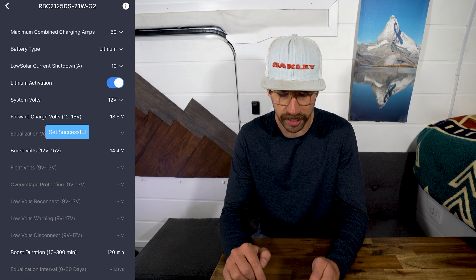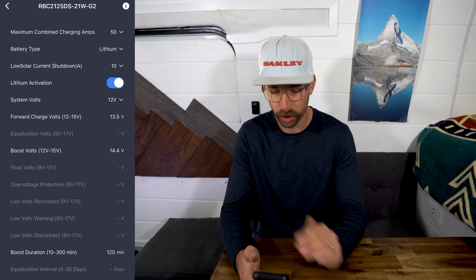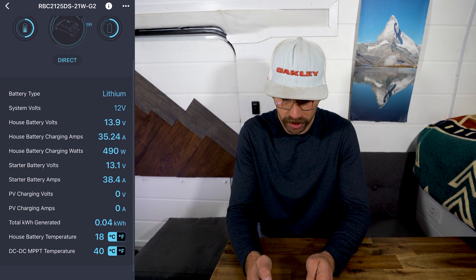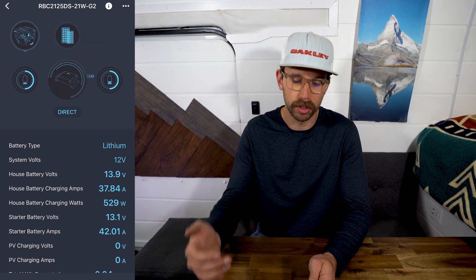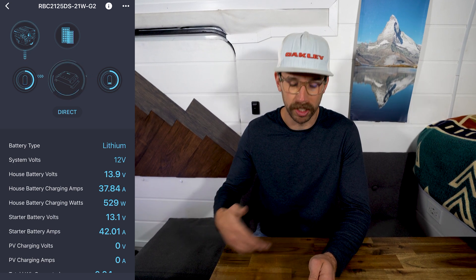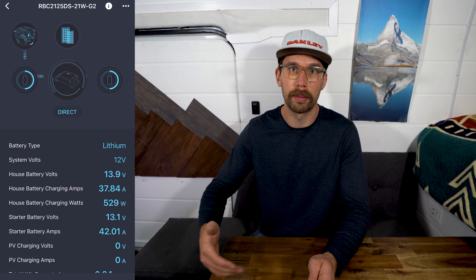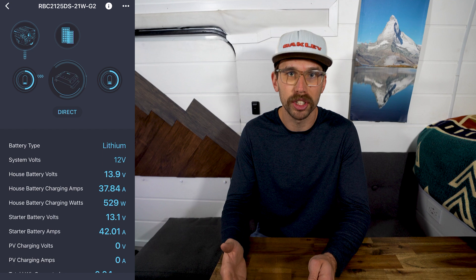I'm going to shut down the solar and see how many amps we start drawing from the alternator. Solar is shut off and now we're pulling 38 amps from the alternator. I honestly thought it would be higher, but — there it goes, now it's popping up. It's probably just based on voltage; if the starter battery voltage drops the controller will hold back on pulling so many amps. But 42 amps is pretty good. I'm sure if I was on the highway with the RPMs up and getting higher voltage, it'd be pulling closer to 50. That's typically what the other charger did as well. I'm very impressed with this product.